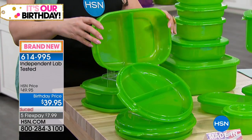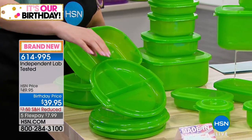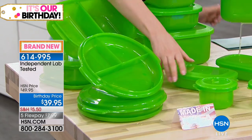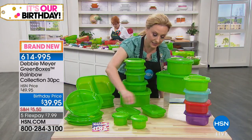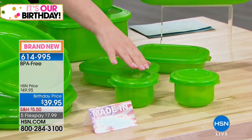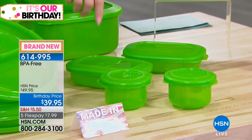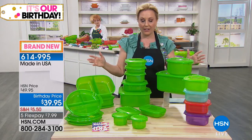This is like if you're taking your lunch to work — this is included, really cool. You're also getting two divided plates — great little snack sizes. These are two of the two-and-a-quarter cups, and you're also getting two of the one-quarter cup — made in the USA. So this is the huge set: $39.95.